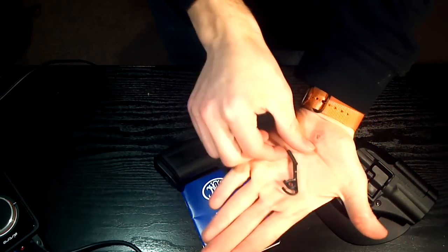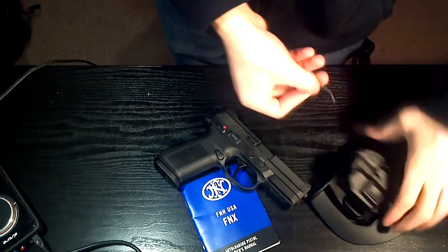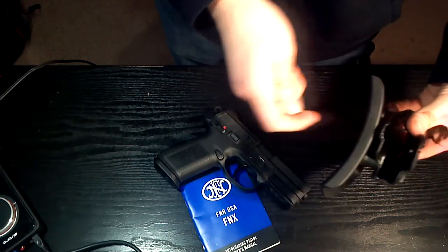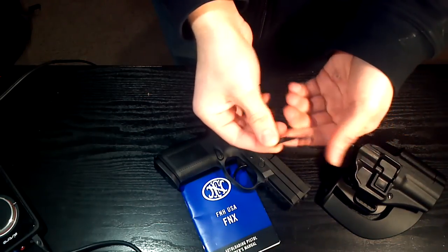This is one of the pieces that's inside it for the retention — I pulled that out. It kind of caught on the gun anyway. You use that screw right there: unscrew it, the piece comes out, and you can screw it back in. That's how you adjust the retention of the holster.